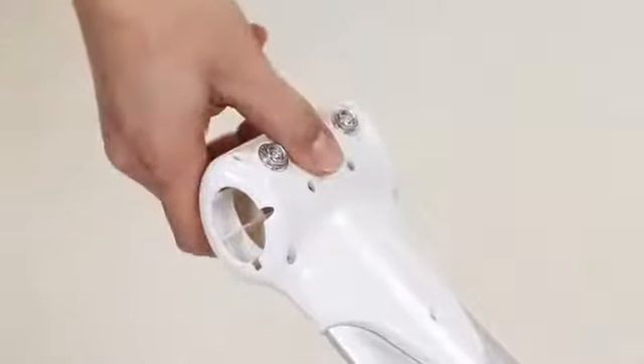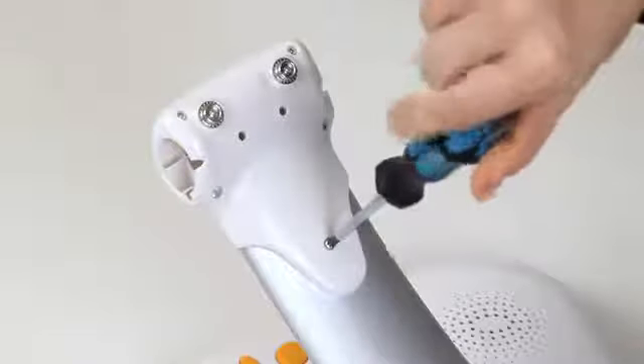Slide the front end cap onto the tube until you hear a click and it can no longer be removed. Take the screw that's taped to the instruction manual and insert it in the end cap, then tighten.